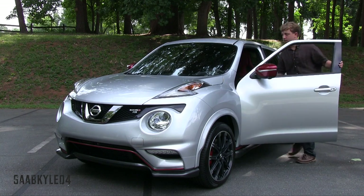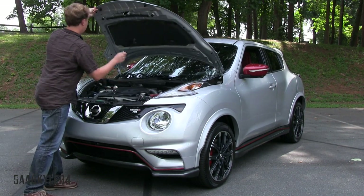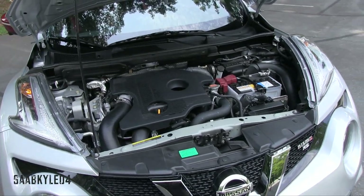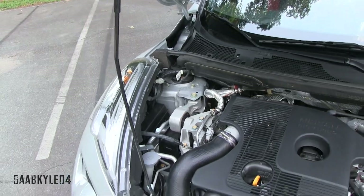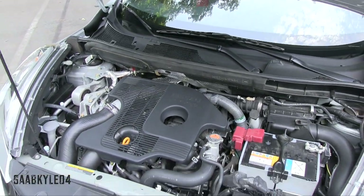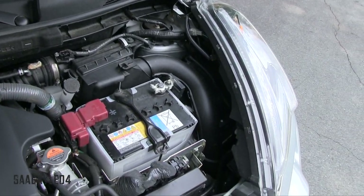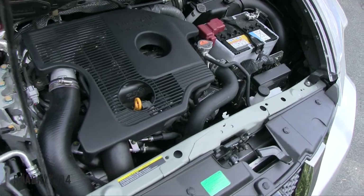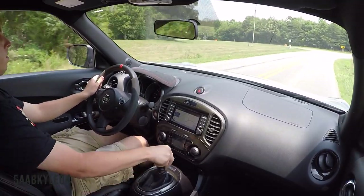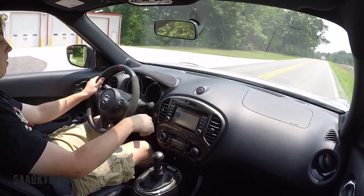The Nismo RS is the most potent Juke available to the mass public, powered by a modified version of the all-aluminum, turbocharged and intercooled 1.6-liter 4-cylinder. In addition to remapped ECU settings and a higher-flow sport exhaust, the RS also benefits from strengthened connecting rods, double overhead cams, 4-valves per cylinder, dual variable valve timing, and direct fuel injection. Compression ratio is 9.5:1 with a maximum engine speed of 6,400 rpm. Our tester develops 215 horsepower at 6,000 rpm and 210 lb-ft of torque between 3,600 and 4,800 rpm, delivered by 16 psi of boost — an increase of 18 hp and 26 lb-ft over the Juke Nismo. This allows the RS to reach 60 mph in an estimated 6.5 seconds, up to an electronically limited top speed of 135 mph.